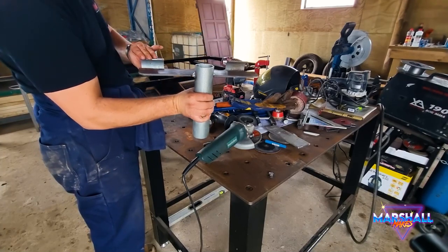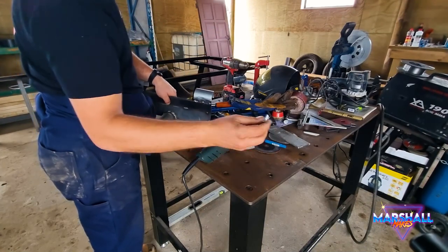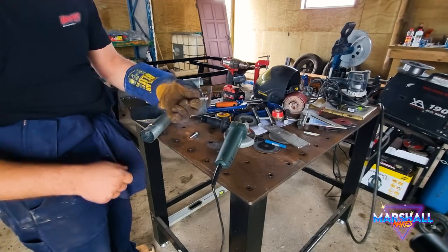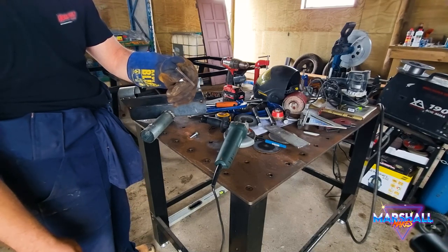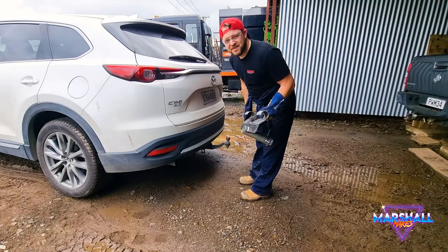I got it all welded up, cleaned up, and ready for paint. I noticed these bolts were really hard to get on — I had to use a socket. So what I've done is I've got some of that plate on the top so I've got some leverage.